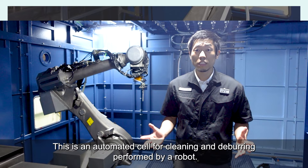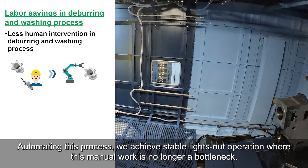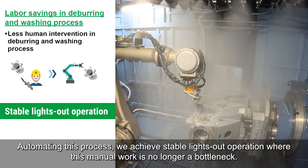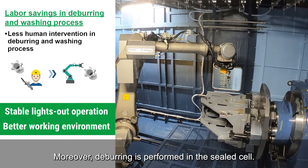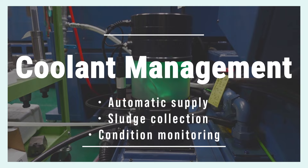This is an automated cell for cleaning and deburring performed by a robot. Previously, machined components were deburred manually. By automating this process, we achieve stable lights-out operation, where this manual work is no longer a bottleneck. Moreover, deburring is performed in a sealed cell, which easily helps us keep our machine floor clean and establishes a better work environment.